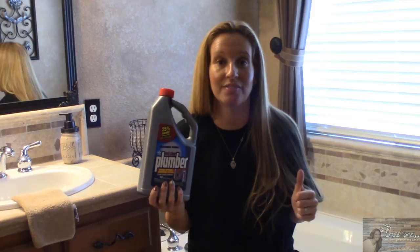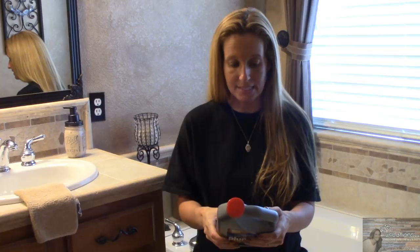So let's get to it and let's see how this Mr. Plumber works. I can't imagine that this is a very tough clog in this drain because we don't use it so often, so hopefully this will work and I won't have to go out and buy something that's more expensive.